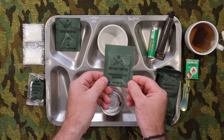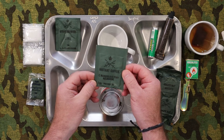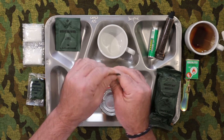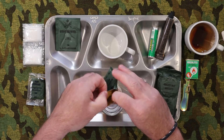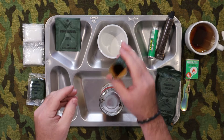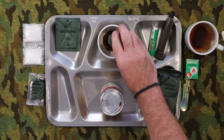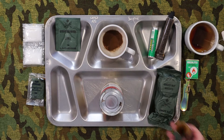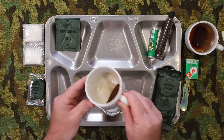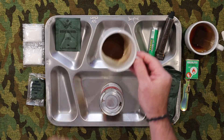Next up we'll try our instant coffee — a 3.5 gram serve packed in May of 1992. It's a very fine powder, obviously some sort of spray-dry coffee. I'll have a bit of a smell of that... yeah, look, that smells not too bad. No white mold or anything like that, no clumping, it's all very dry. That looks good.